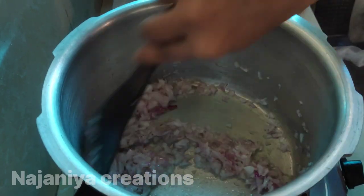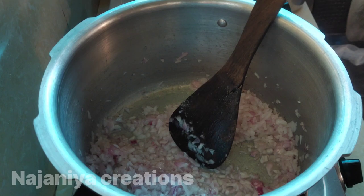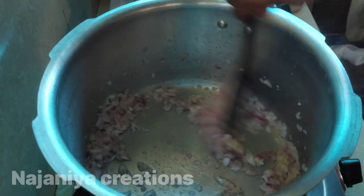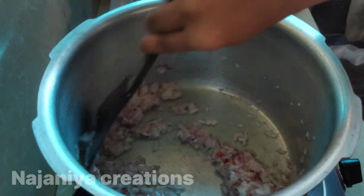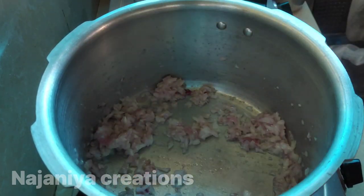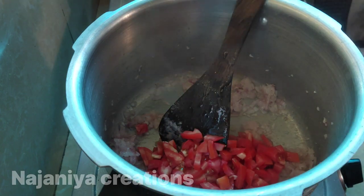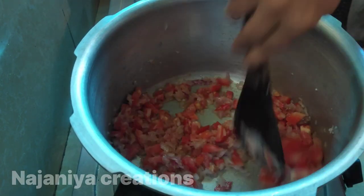I am going to show you a little bit of macaroni. I will make a mix. I will try the same thing as I will make it. I will use this option. I will put the pin in a little bit.